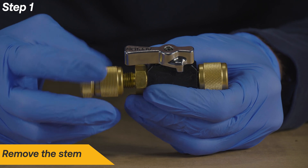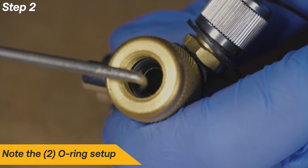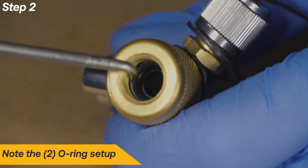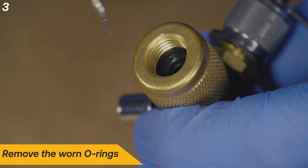Begin the repair by removing the stem and setting it aside. Confirm that the tool requires two O-rings. Use a bent pick to remove both of the old worn O-rings.